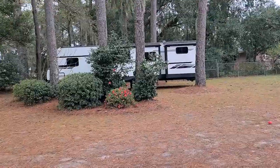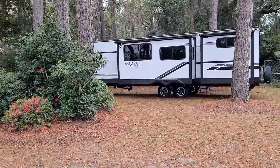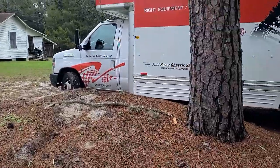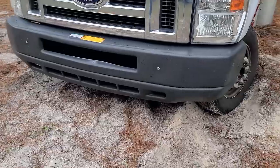I pulled the truck up to the carport that goes against our modular home — this is basically where we're going to store stuff. The RV actually looks so pretty here. We're probably not going to move it.